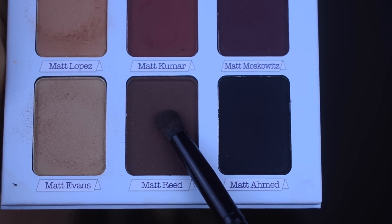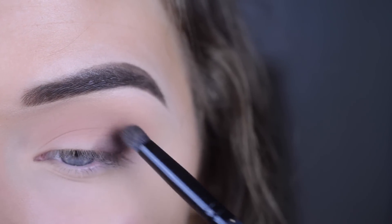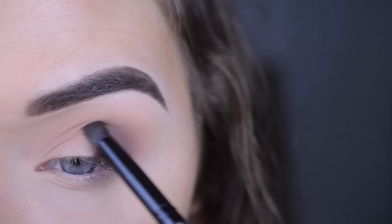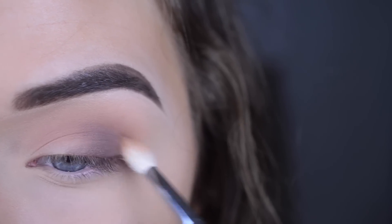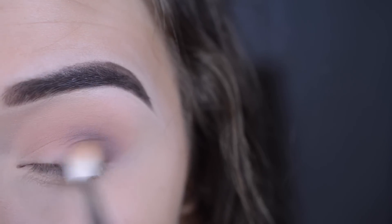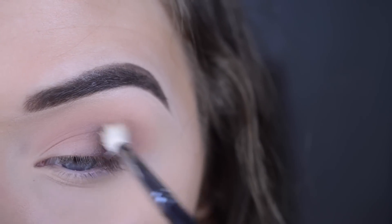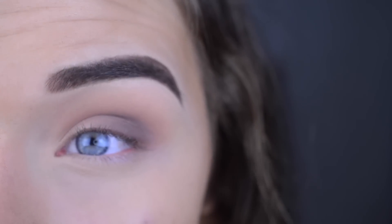On an MB18 I'm taking the shade Matte Reed and placing that on the outer part of my eye just to add a little bit of dimension, then blending with the M514 again. I'm really loving these shadows — they blend out so nicely. They're not chalky and they don't drag at all.